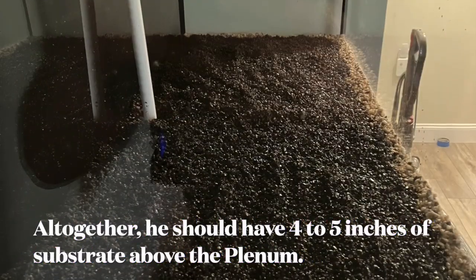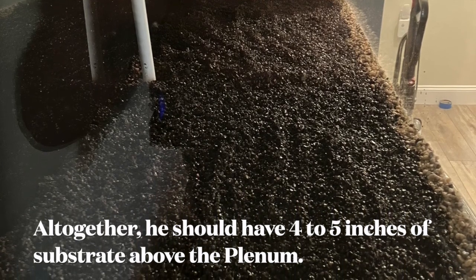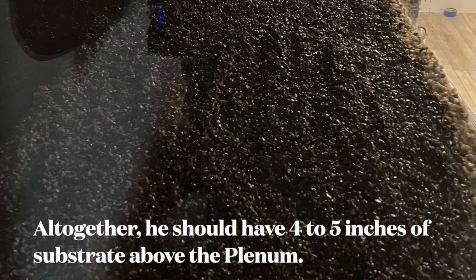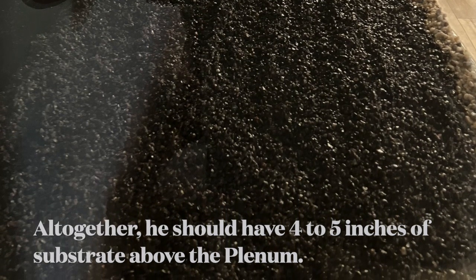As you can see by the picture, he put the black gravel down — it's bigger than sand so it won't compact. Now he has the plenum, oil dry, and the black substrate on top. But this is not his final show substrate. He's going to use the Seachem fluorite. Looking at the picture, you can see the white area, then the wet oil dry layer, and then the black substrate on top. He layered it.